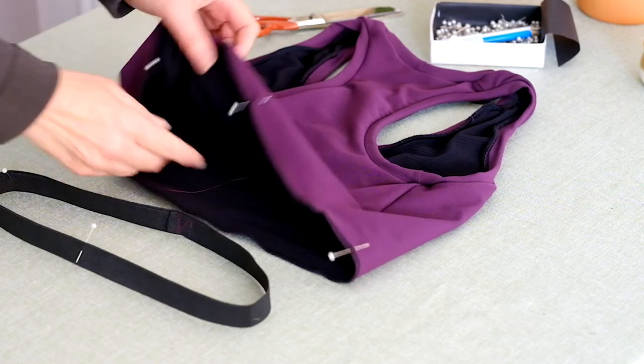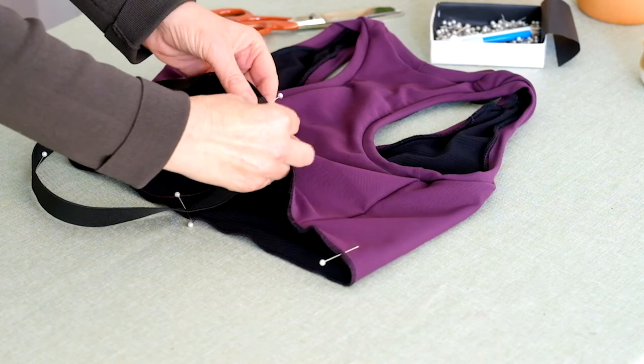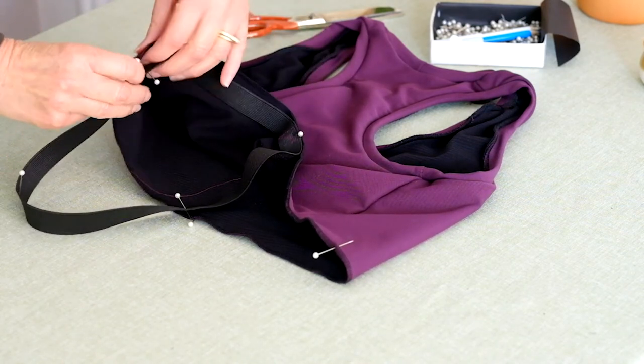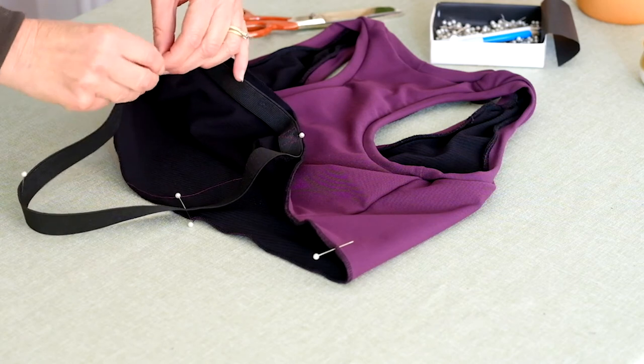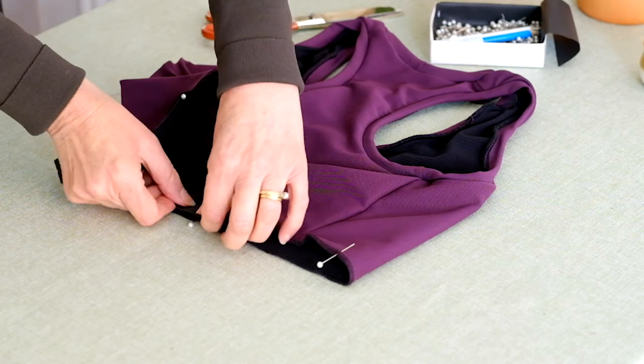Pin the elastic to the lower edge of the top section on the lining side. Match the quarter marks, and pin the elastic seam mark to the centre back mark of the top section. The edge of the elastic should align with the lower edge of the top section.